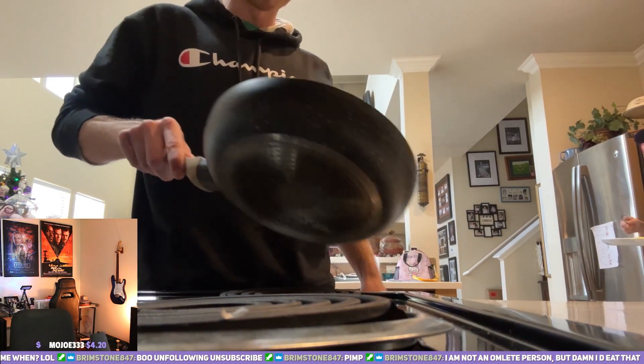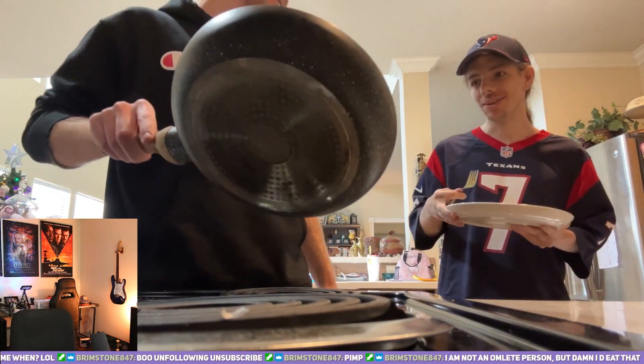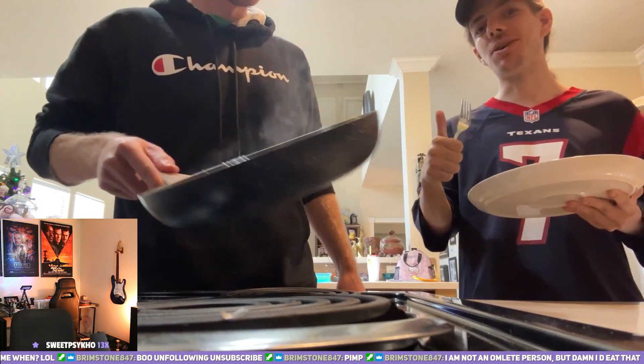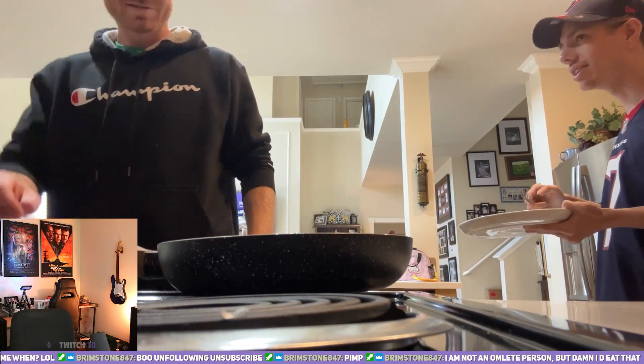Come on camera. Let the people know how it tastes, dude. How does it taste? That omelet tastes A1 Seraphine. A1. Did you get some sausage in the bite?